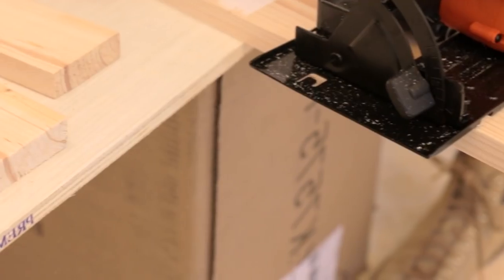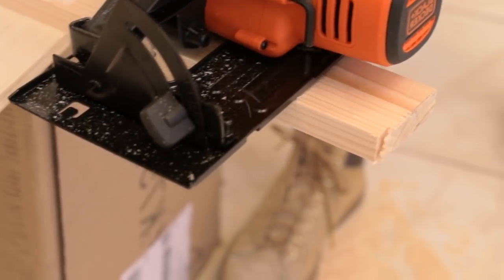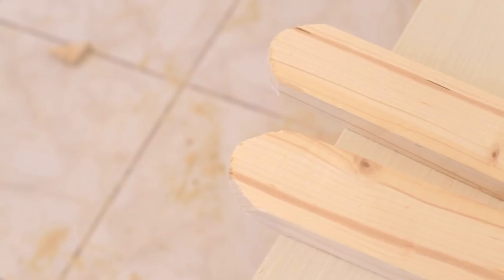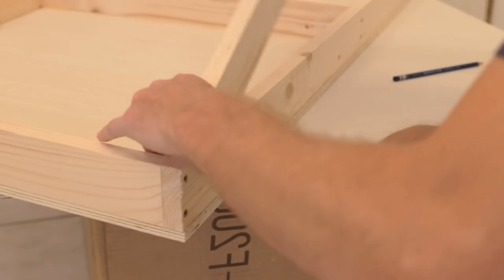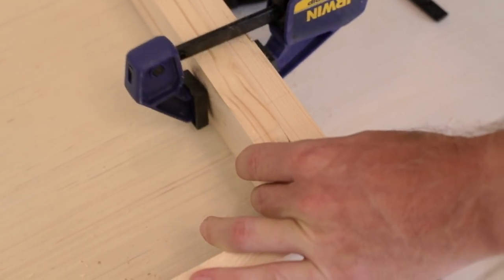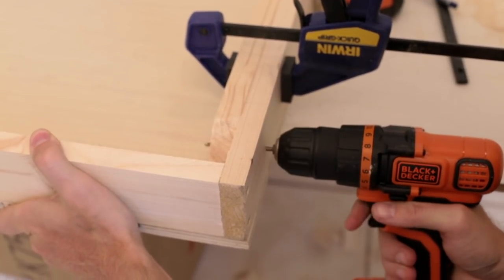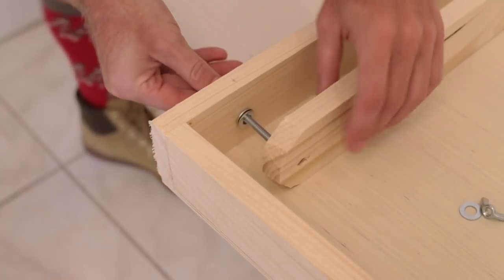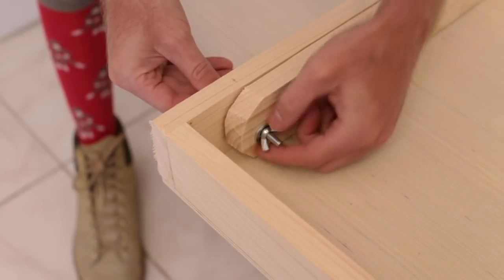Now it's time for the legs. We cut four pieces at 16 inches from the remaining 1x3s. Then we trimmed off the corners of one edge of each board so that the leg would be able to rotate. On the back side of the board, we lined up the leg on the inside corner. Once the leg was lined up to where it could rotate backwards, we clamped it in place and drilled through both the leg and the frame using a 5/16 inch drill bit. Then insert the carriage bolt with the large washer on the outside and small washers between the frame and the leg, and tighten the wing nut to lock it in place.